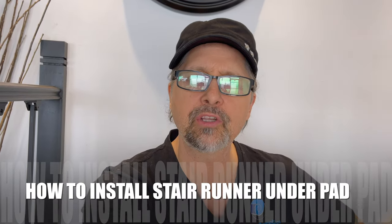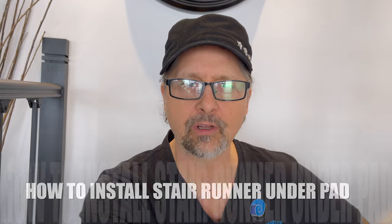I'm Keith Shannon with directcarpet.com, and today we're going to show you how to put in your underpad for your stair runner. The stair runner we're putting in today is a 26-inch wide stair runner. That means our underpad will be 24 inches — one inch less on each side — so that we have a little bit of curve that goes down.